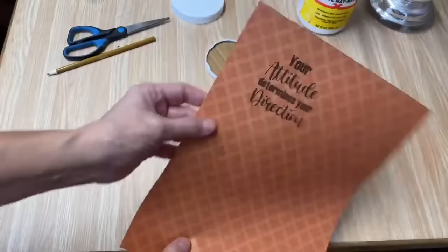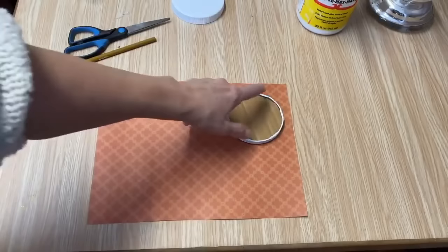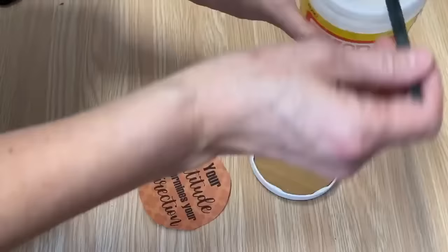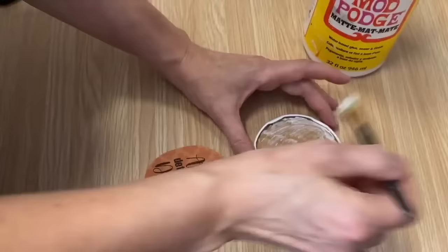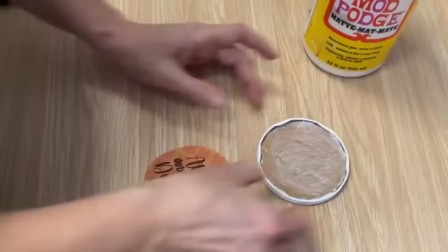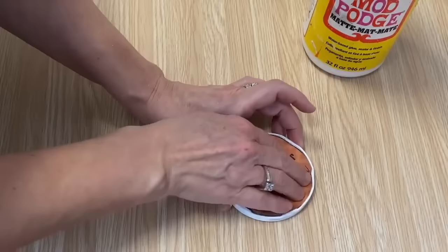I've printed off the quote on a piece of paper and it turned out perfect. Now I'm going to use my lid as a guide to cut the circle out to put on the inside. I've got my quote all cut to fit in there perfectly. I'm going to use some Mod Podge and we're going to decoupage that onto that piece of cardboard. We're just going to press it right in there so it lays nice and then we're going to let it dry.